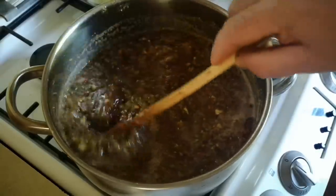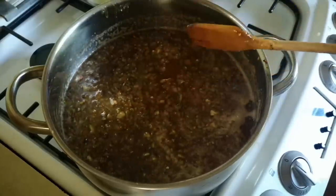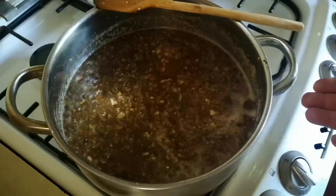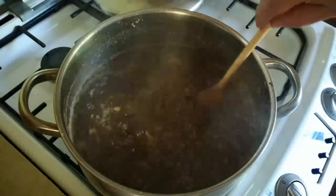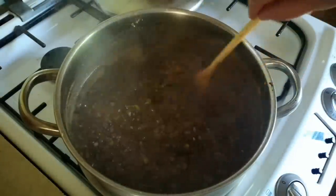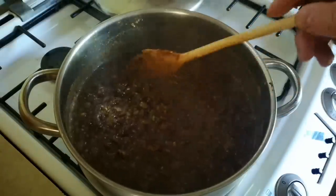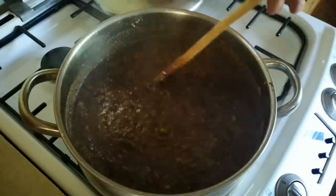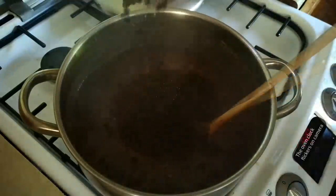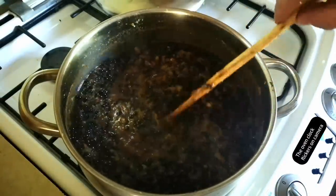I'm going to reduce it until it's a bit thicker, then about 20 minutes before the end of cooking we're going to put the elderberries in. This might take three quarters of an hour of simmering now to reduce down. Right — that's had about half an hour of reducing and simmering and you can see the colour's changed a lot, mostly because the prunes have dissolved into it and thickened it. It is now time for those elderberries. I'm just going to cook those until they burst — they're going to make it a very interesting colour because they're quite purple, so it will probably make it a kind of purplish-brown pickle.